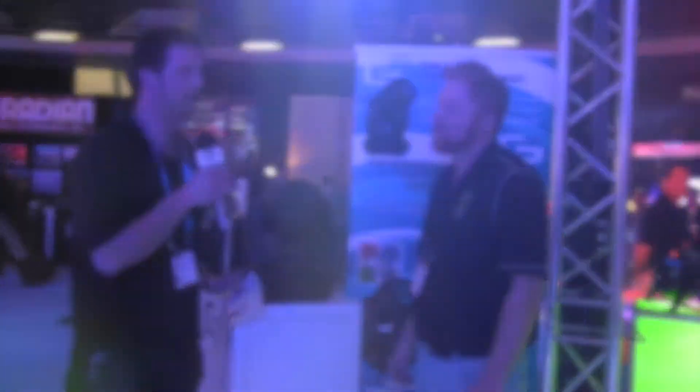Split gobos, split colors, all sorts of stuff like that. On the back, the connectivity is PowerCon compatible with power input and power output. It also has three and five pin DMX, and the MAP on this is $14.99.